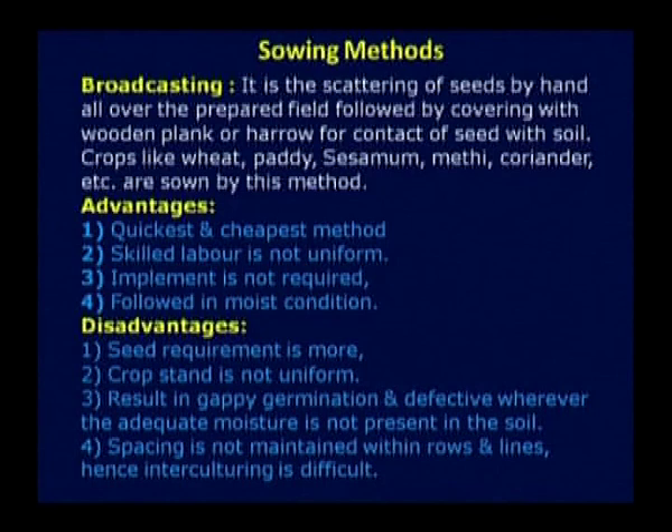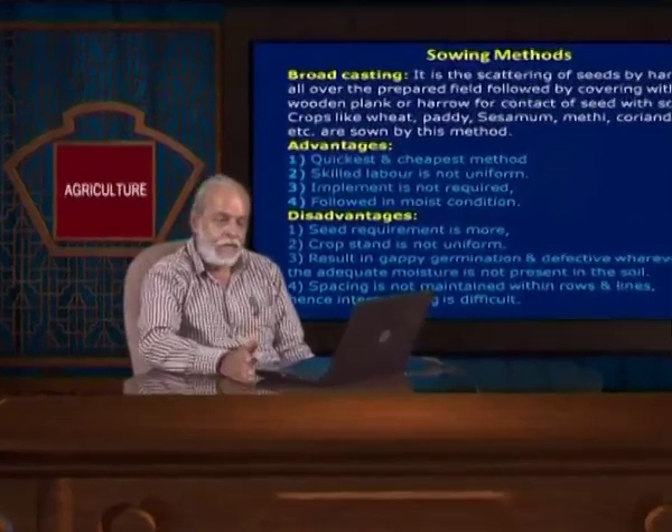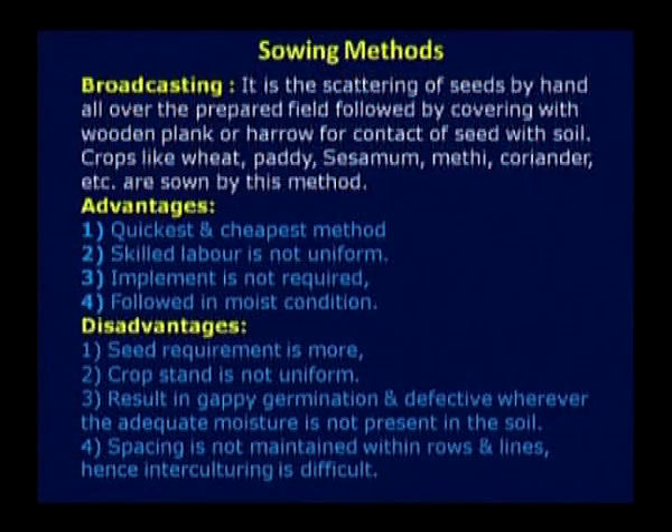There are different methods of sowing. Broadcasting — in earlier days people just broadcast the seed and then did the soil working. In that case half of the seed remains on the soil and will not germinate. Broadcasting is a very easy method, unskilled men can do it, labour requirement is low, but germination is poor. Seed rate required is more to maintain the population. The advantage is it is the quickest method, but more seed is required, crop stand is not uniform due to gappy germination, and spacing is not maintained.